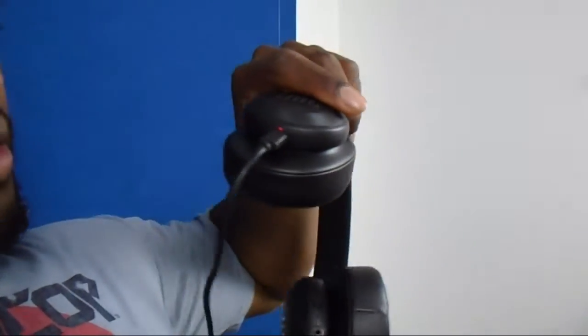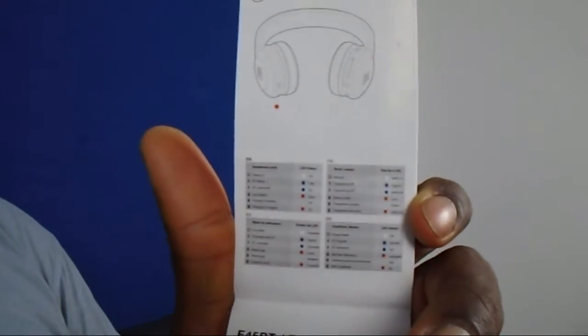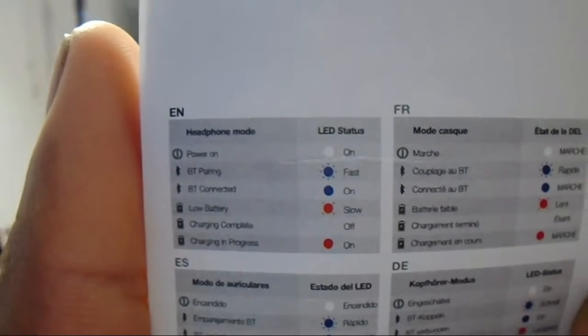Let me read through this and see what it says. So Bluetooth pairing, Bluetooth connected, low battery, charging complete, charging in process. If it has a solid red light, charging is in process. Powers on, charging in process.